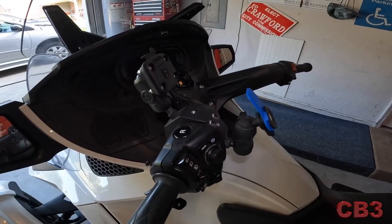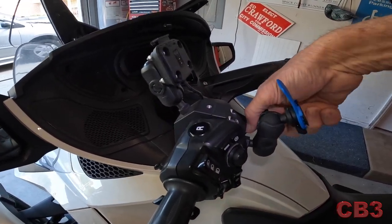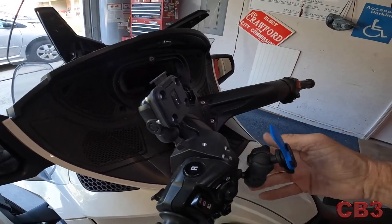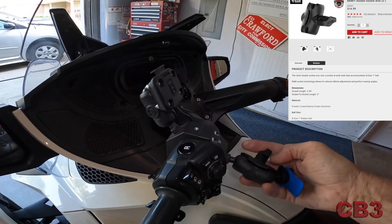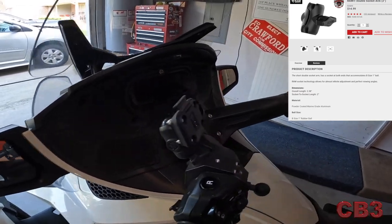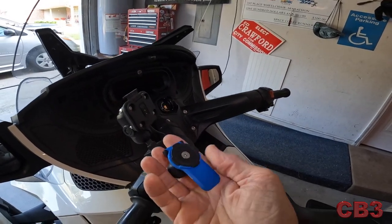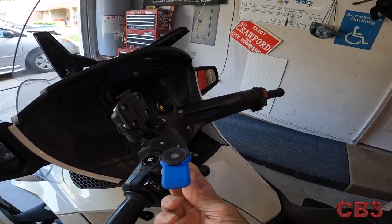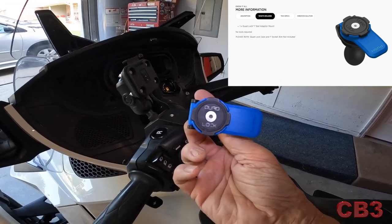I'm just going to disassemble this, and I'm doing this with one hand. It's important for me to be able to do a lot of things with one hand. This right here is the RAM arm — you can see that it pops right off. Now, this is the actual phone mount itself. We'll talk about that in a few minutes. This is made by a company called Quadlock.